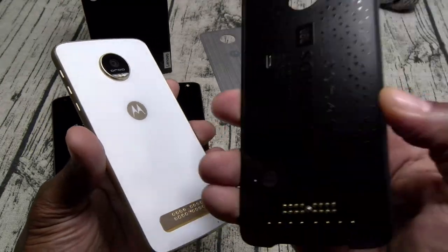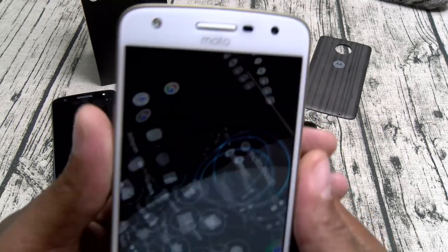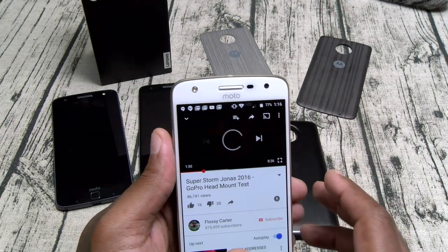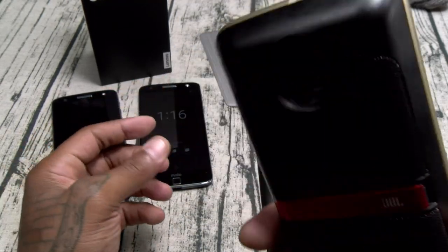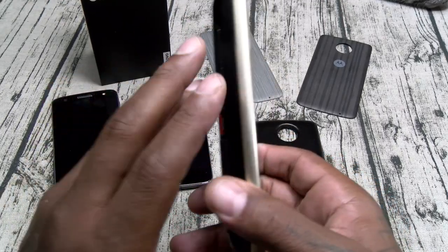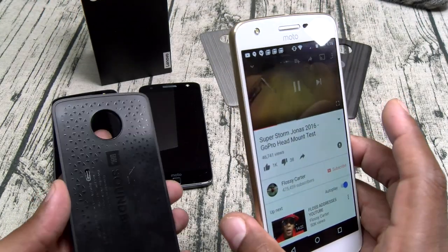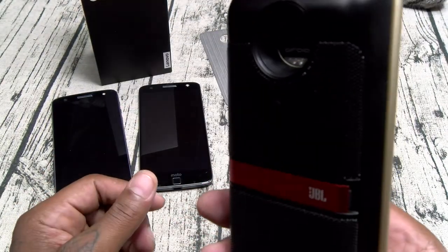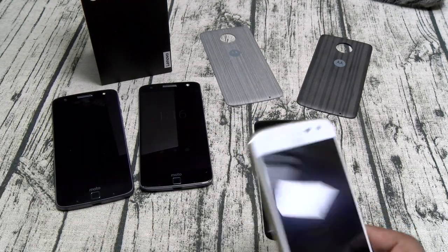Here's your JBL Sound Boost — let's slap this on real quick. The Sound Boost mod does work. Let's take it back to YouTube and listen to the difference. Now let's hear the difference without the mod, then slap it right on. That is night and day. That is my favorite feature about these Moto Z phones — the Moto mods.